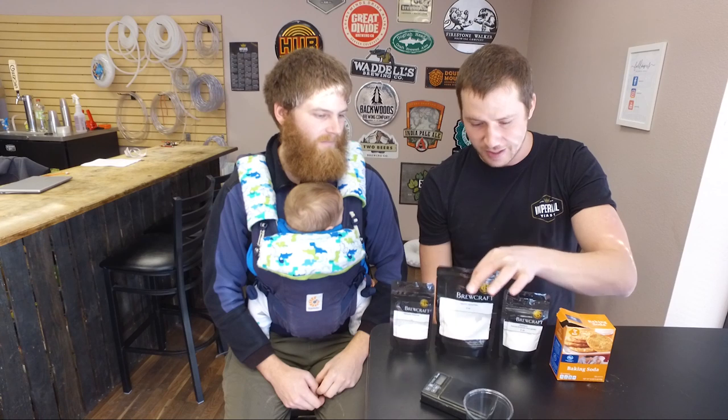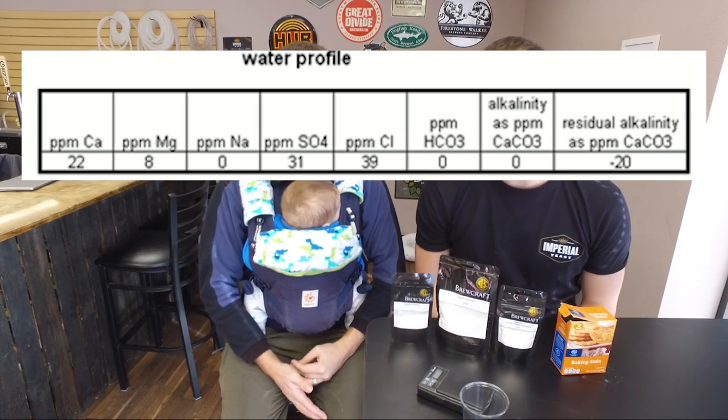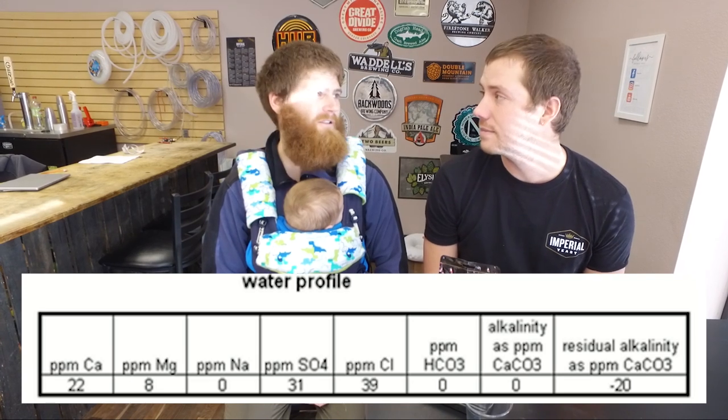While that water is heating up, we're over here doing our water salts, and we're not going to do a whole lot of them. We're assuming we're starting out with zero mineral content. We're going for about a half a gram of calcium carbonate, half a gram of sodium bicarbonate, and then a quarter gram each of gypsum and calcium chloride, and that should land us into the water profile for Pilsen, Germany — probably the softest water profile in the world.